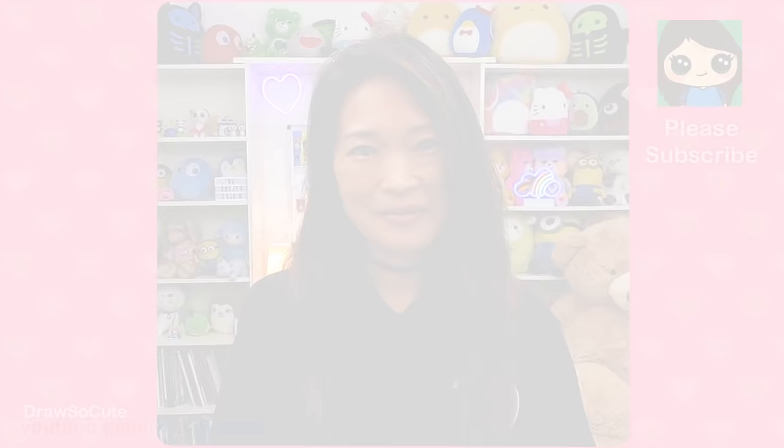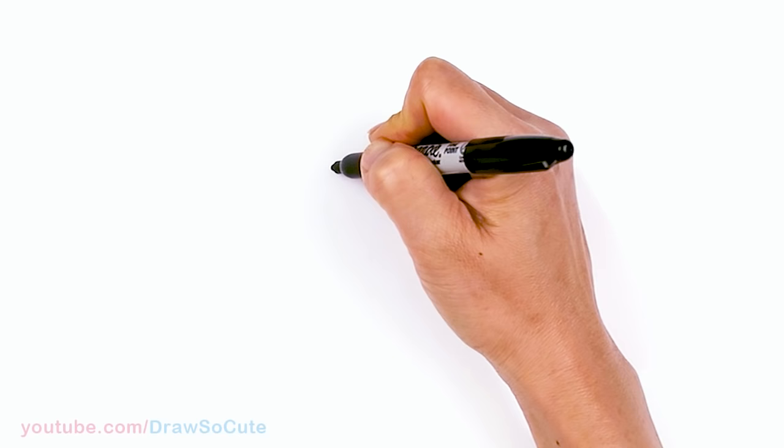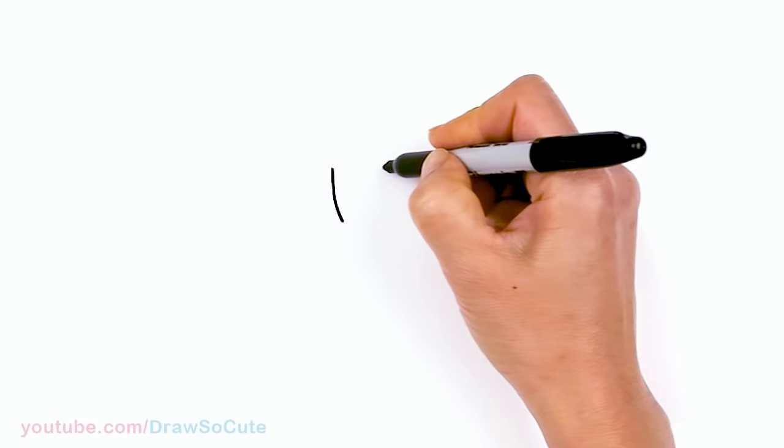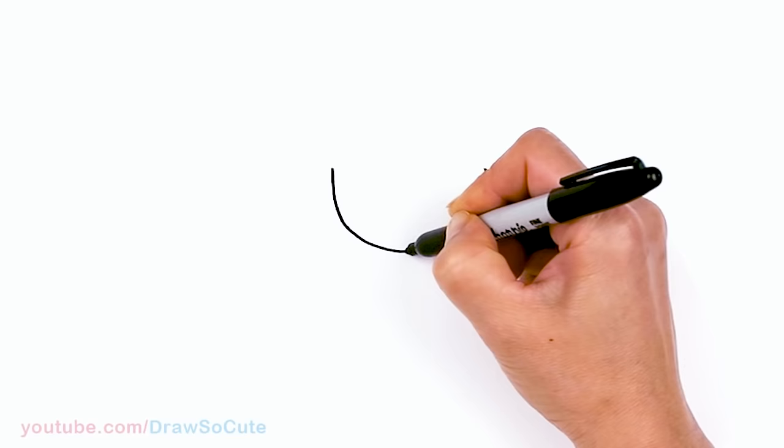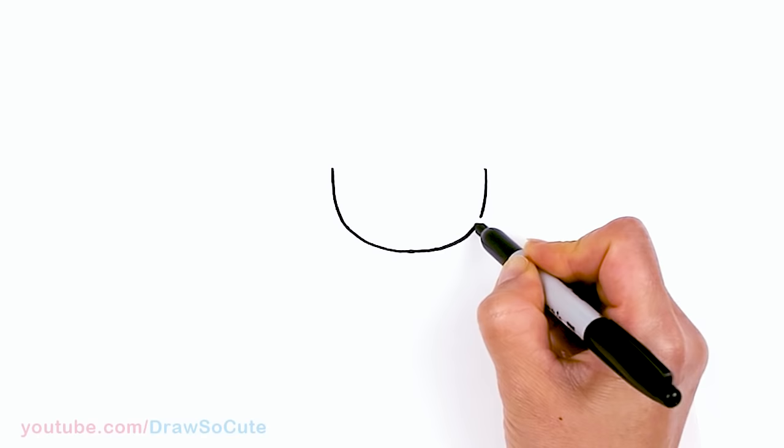To draw cute Ryder, let's first start by drawing a bottom of a U for his face. So let's come right here. I'm just going to draw a curve down and come right across, about right here, and do the same thing and connect at the bottom. Nice and around towards the center, about right here, and back up. Nice and round.